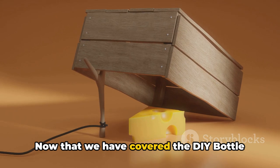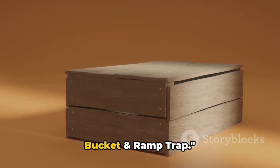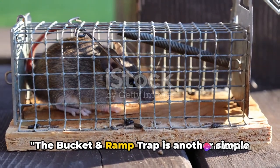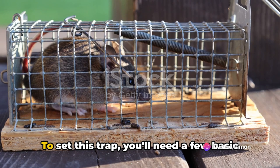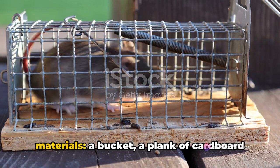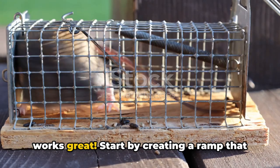Now that we've covered the DIY bottle trap, let's move on to the next method: the bucket and ramp trap. This is another simple yet effective solution to catch rats. To set this trap, you'll need a few basic materials: a bucket, a plank of cardboard or wood, and some bait. Peanut butter works great.